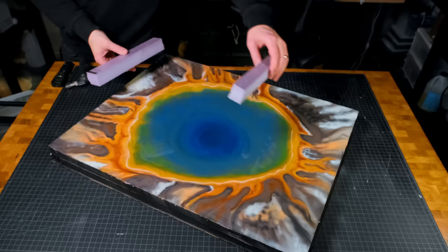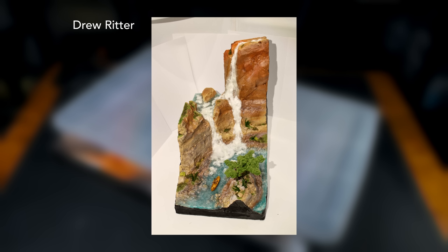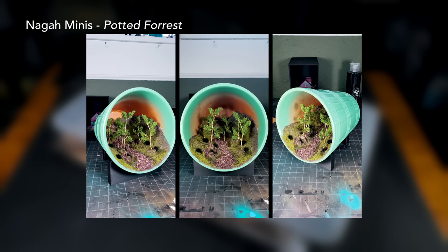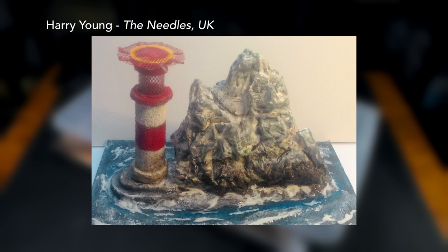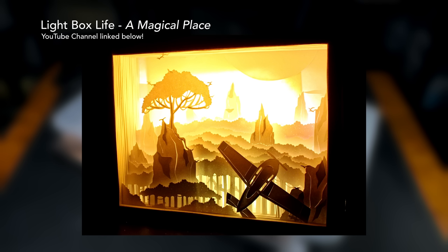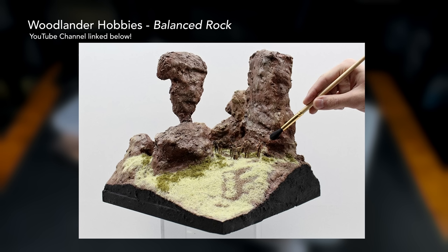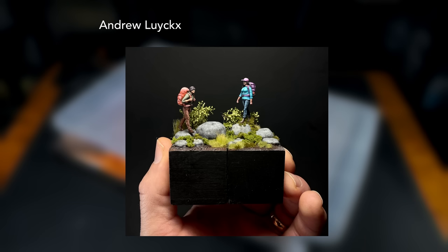After the resin was set in place, I put a cover over the top to protect it from dust and left it to cure. Please enjoy this collection of projects sent in by my patrons for the Natural Wonders Art Challenge. Thanks again to all the patrons who participated in last month's art challenge.